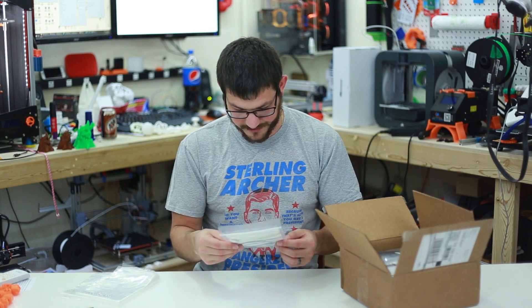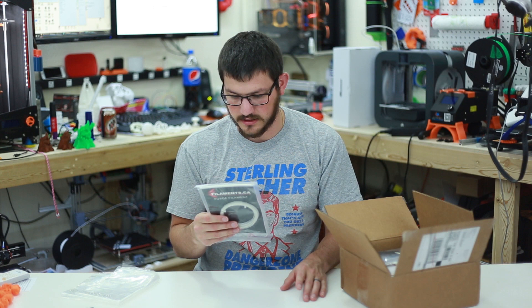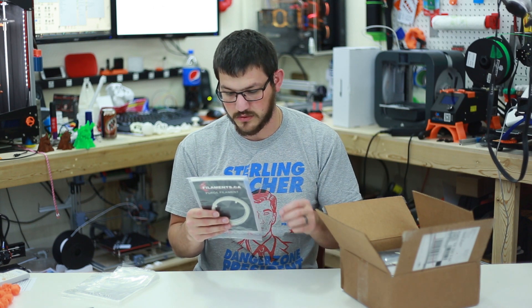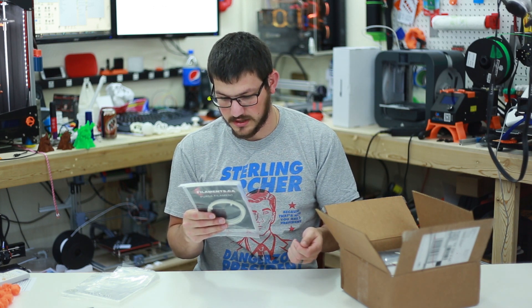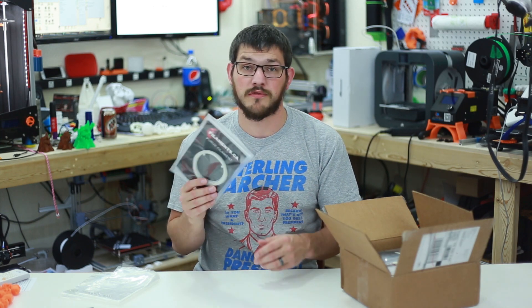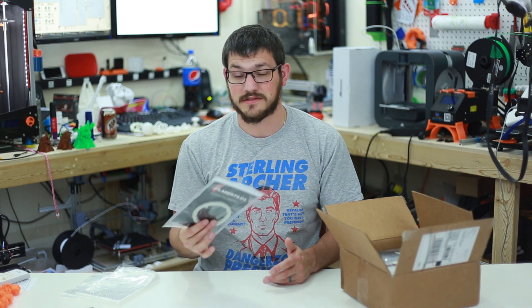Then we have Filaments.ca purge filament — 3 meters of it. The directions say to set temperature to 175°C, feed 8–12 inches through, then repeat and increase temperature by about 5 degrees. Basically this is to make sure everything is cleaned out, which would be really useful before printing with clear or white filament, since those hold pigmentation easily from whatever was last used.